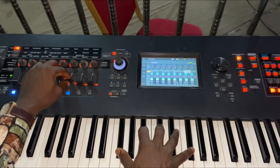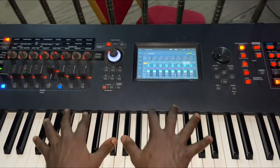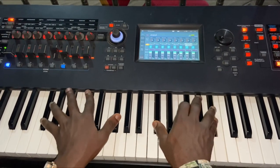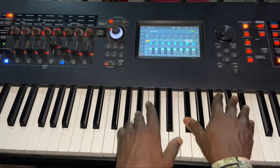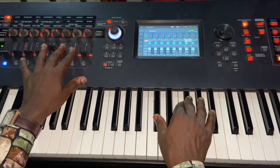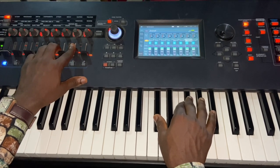Then number six is to give it this greasy sound. I just added a little. Number seven is violin.